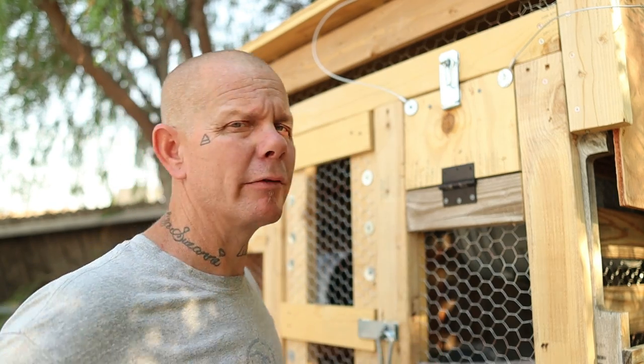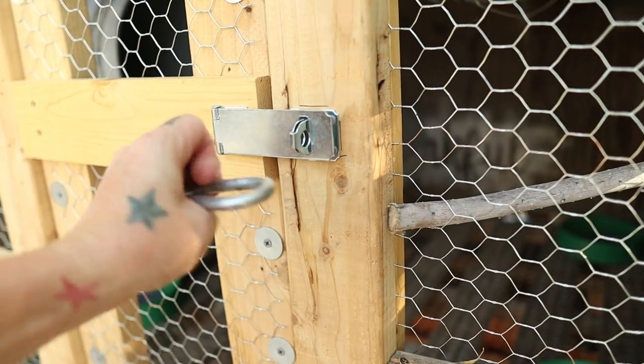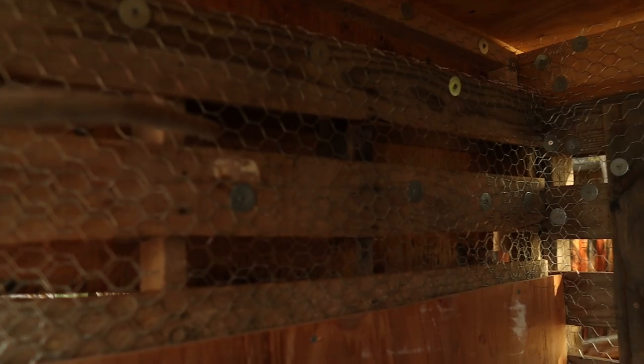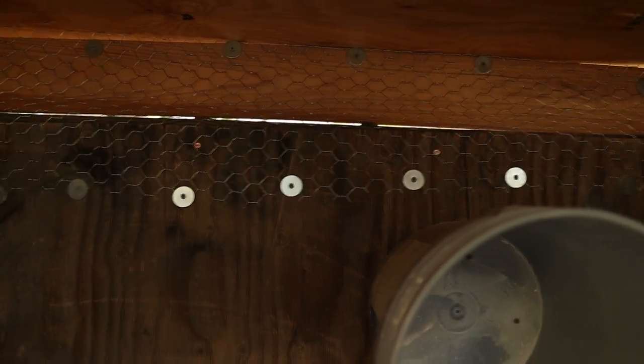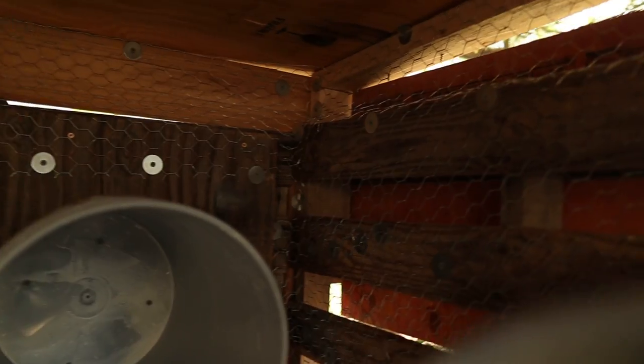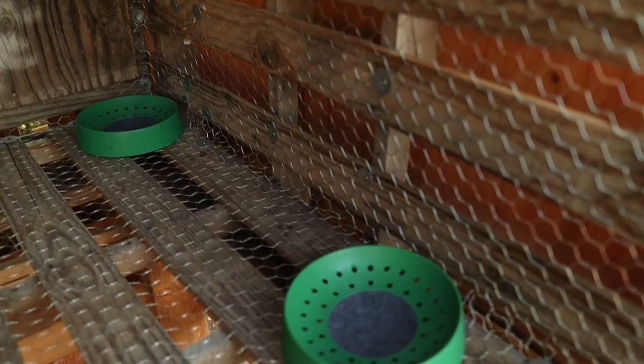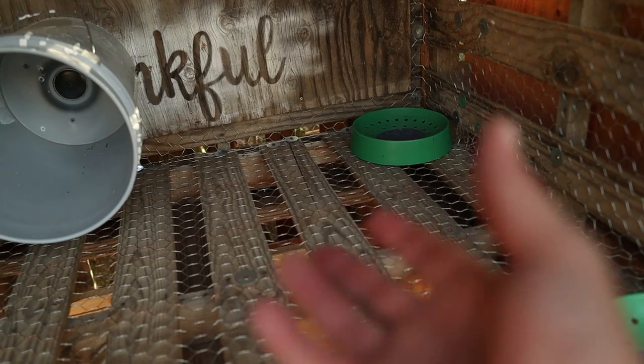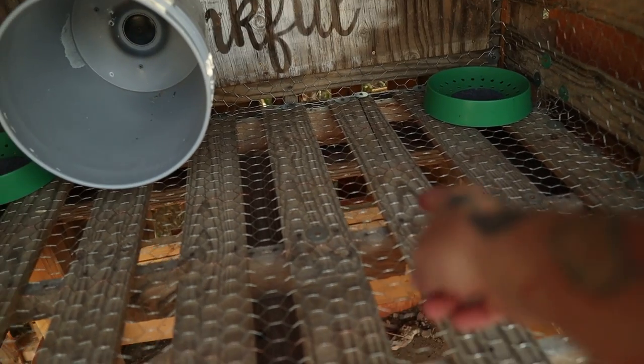As you come inside, I took the chicken wire and placed it all the way around, screwed into every part, not allowing the birds to escape or anything to get in. The paint buckets are nests, and I also purchased some nests from Amazon that were about fifteen dollars. The feeders will just sit on the ground — I haven't put them in yet since I don't have birds — and I ordered a five-gallon galvanized waterer for them.